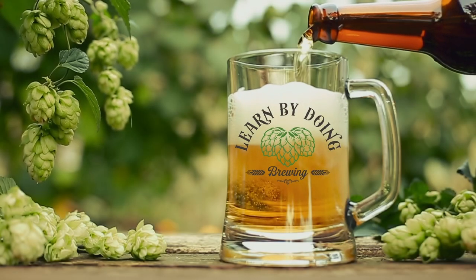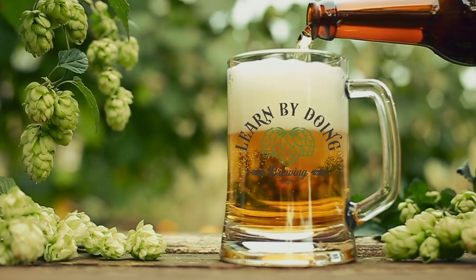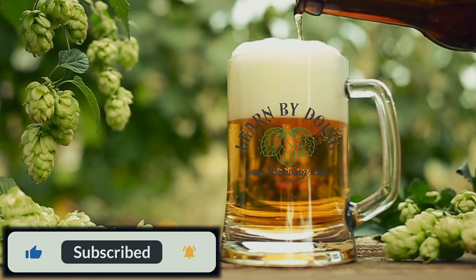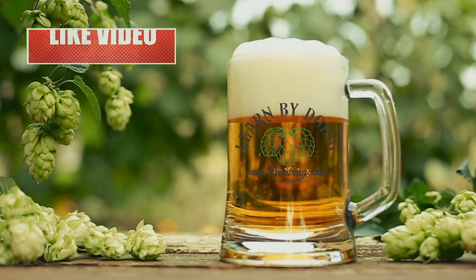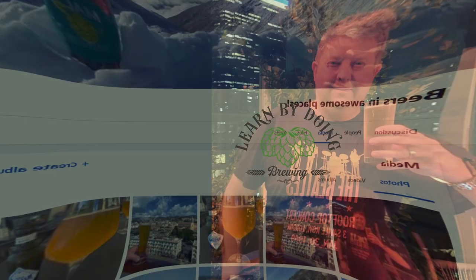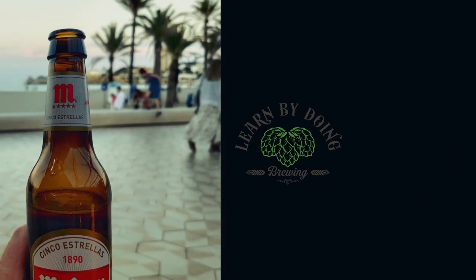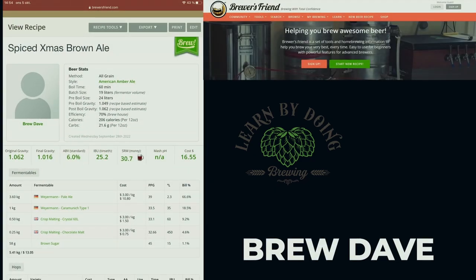We'd like to thank you so much for watching our content. We really put our hearts into making it, so it would mean the world to us if you hit that subscribe button. Help the YouTube algorithm by commenting on our videos and hitting the bell button. Also join our Facebook group, Beer in Awesome Places - link in the description - and find our recipes on BrewersFriend.com under Brew Dave.